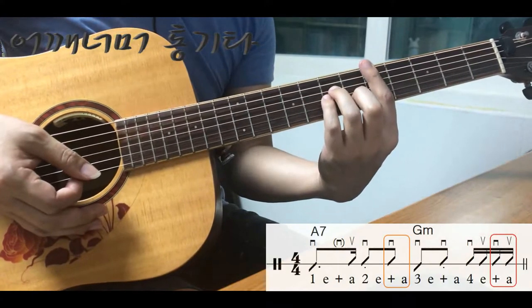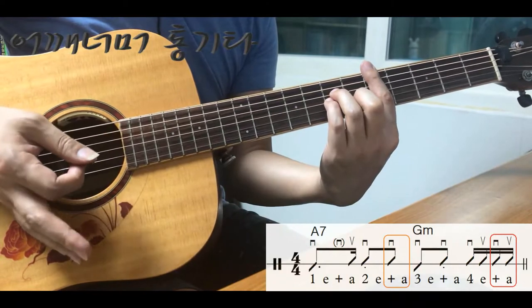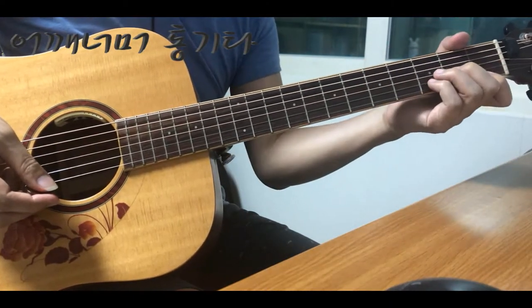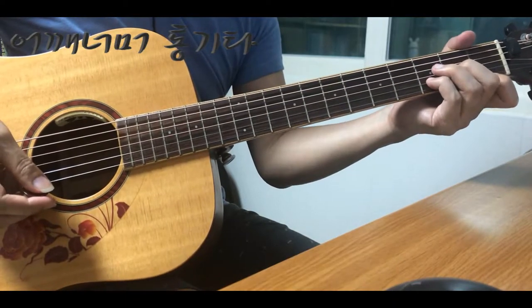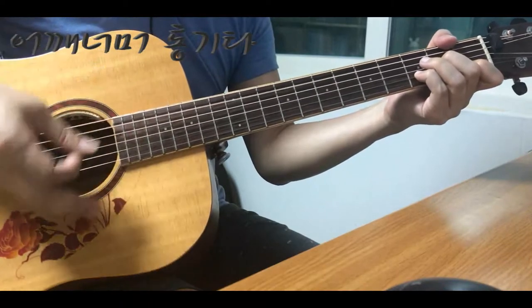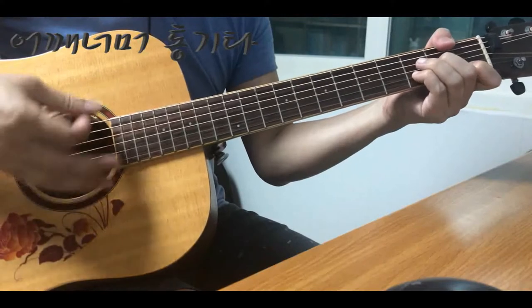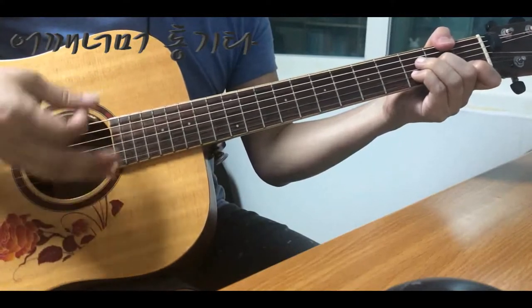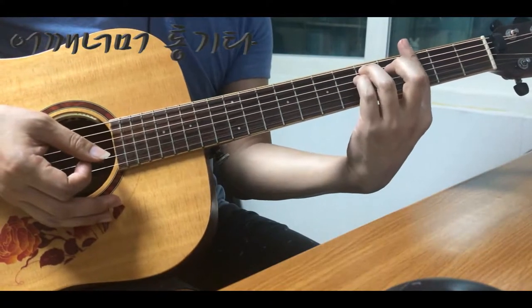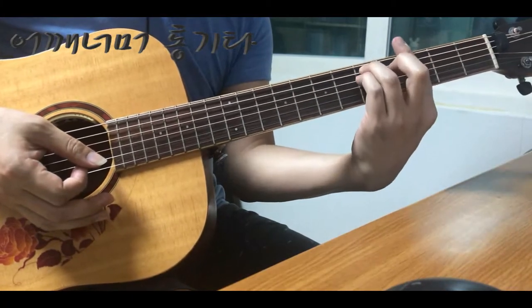코드가 두 개가 나오는 경우에는 앞에 두 박자는 앞 코드, 뒤에 두 박자는 뒤 코드 이런 식으로 연주하면 되겠습니다. 바 코드가 아닌 오픈 코드로 연주를 하고 싶으신 분들은 오픈 코드로 연습을 해보셔도 됩니다. G마이너로 옮길 때 조금 주의를 하셔야 됩니다. 거리가 좀 있으니까 틀리기 쉬우니까요.